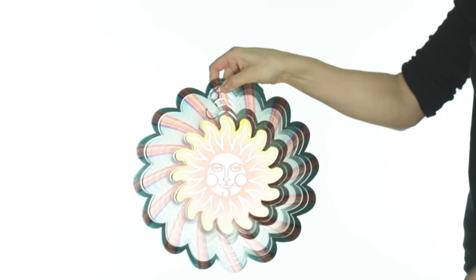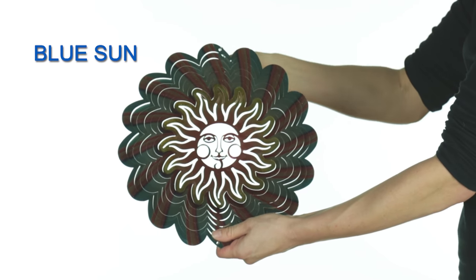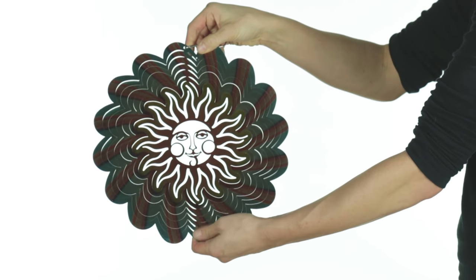Here we have the Blue Sun Windspinner. It comes flat and 2D, and we're going to show you how to open it up into a 3D form that can catch the wind.